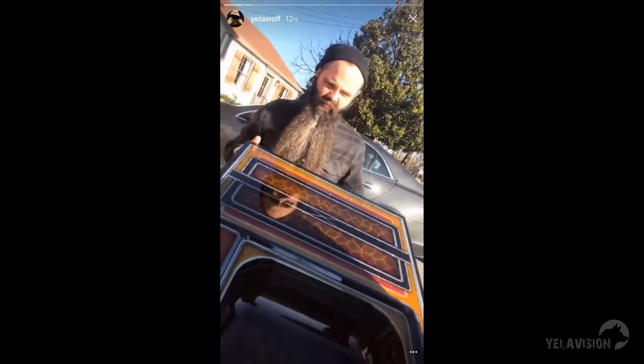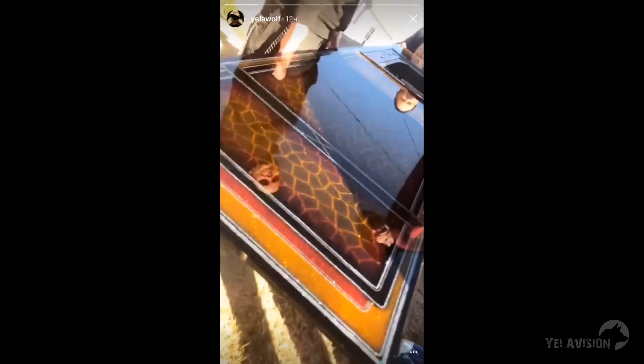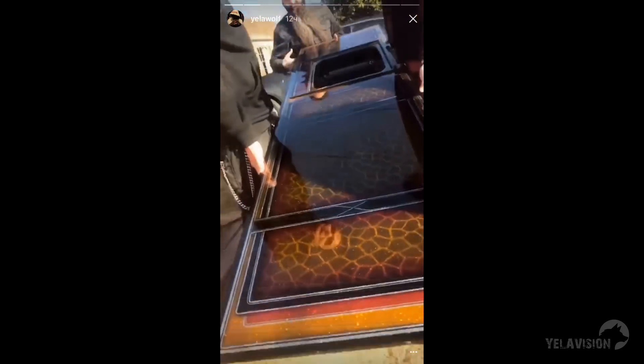What we got here, Smurf? Motherfucking giraffe skin. Giraffe skin in sync. Low fashion. Trailer Park Elvis. Let's get it.